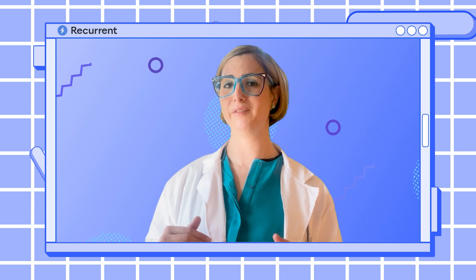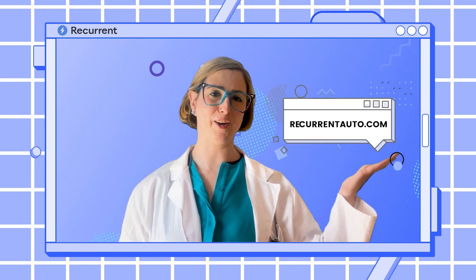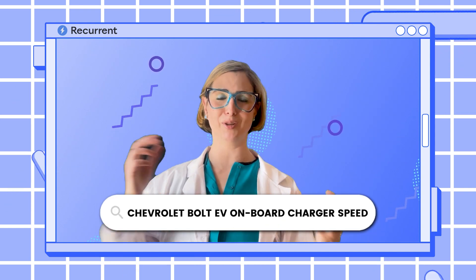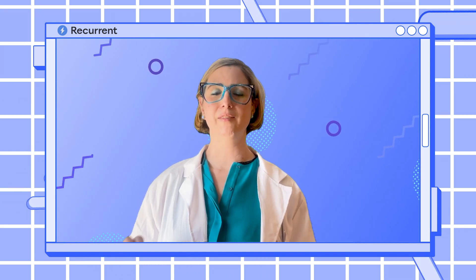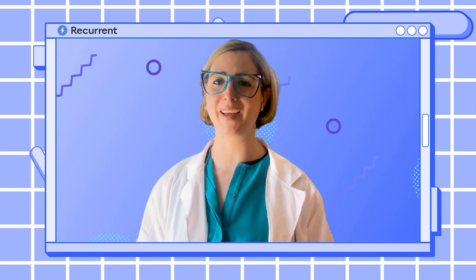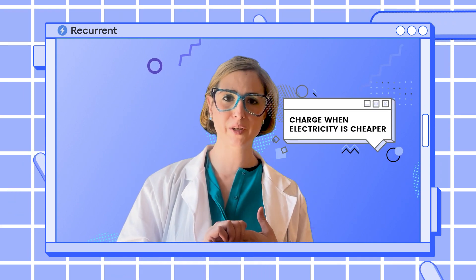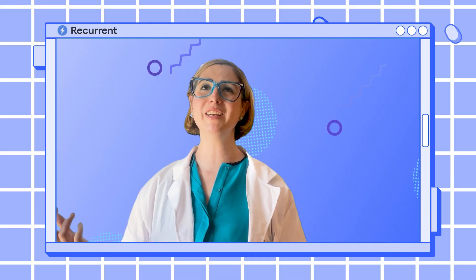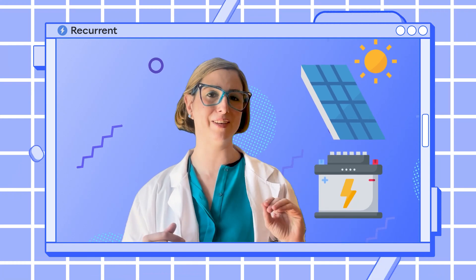If you're curious about your EV's onboard charger speed, you can check out resources at recurrentauto.com, or just type your car's name plus 'onboard charger speed' into Google and you should get the answer. Level two chargers also offer more than just speed — some have nifty features like interfacing with your utility company to charge when electricity is cheaper, having your car ready and fully charged by the time you're leaving, or even integrating with your home energy system if you have solar or batteries on property.